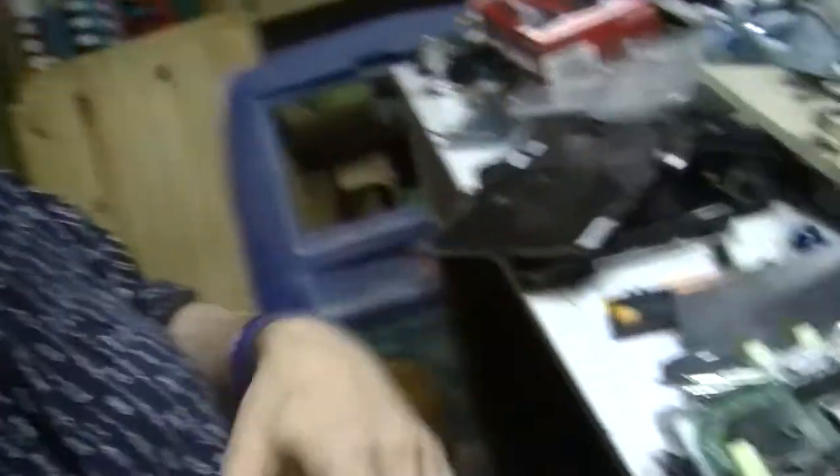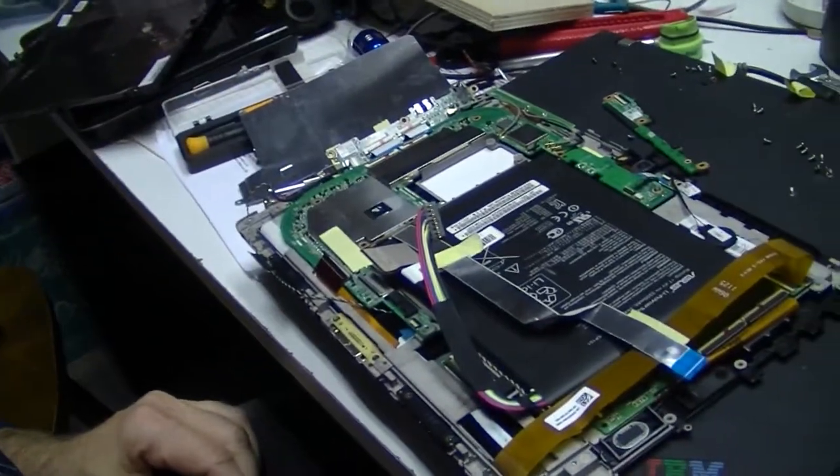Bloop — it dropped in. I took it apart right away. I could hear fizzing in there with the battery connection. There was a little bit of electrochemistry going on, making things break.